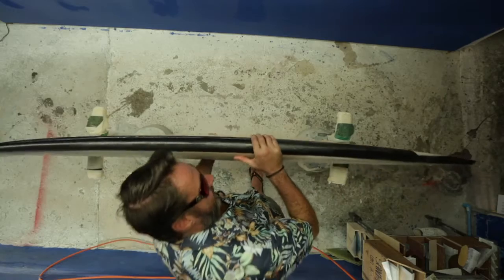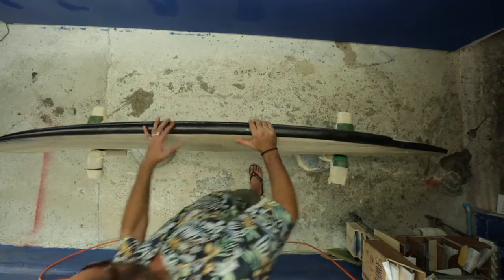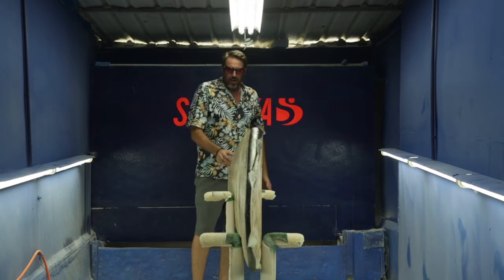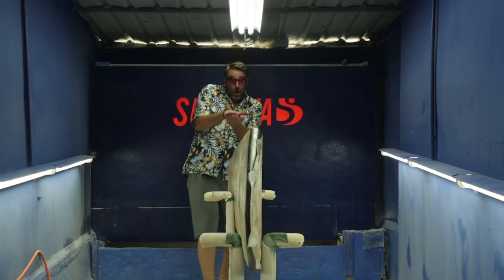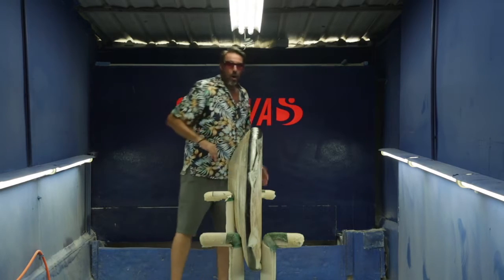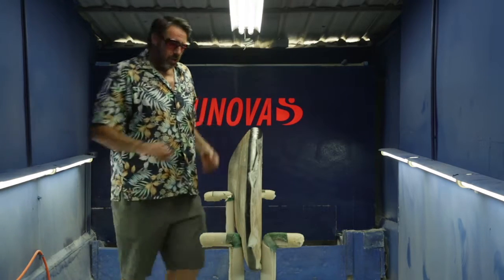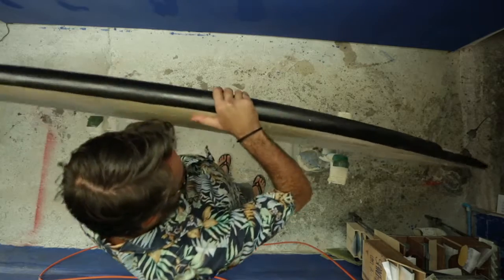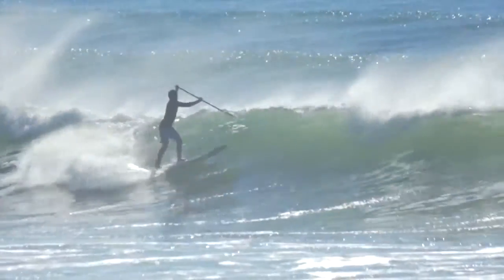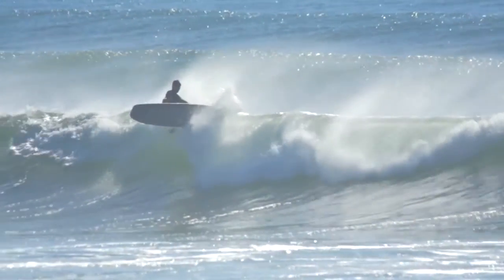We've got what I would consider a high performance rocker in this board. Even though it has a lot of nose area, we've kept the nose out of the water by having a fair amount of nose rocker on this board. So there are a lot of aspects about it where you have a good paddling board that still surfs well.